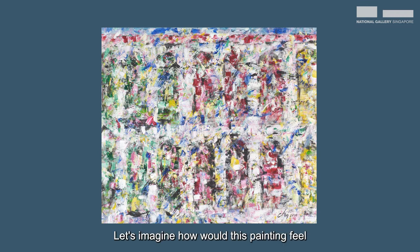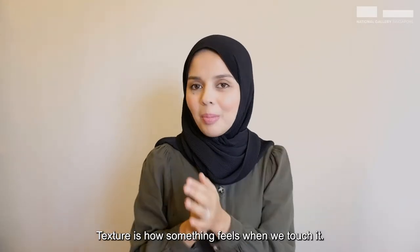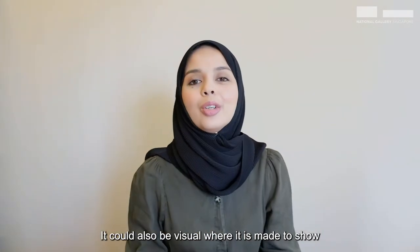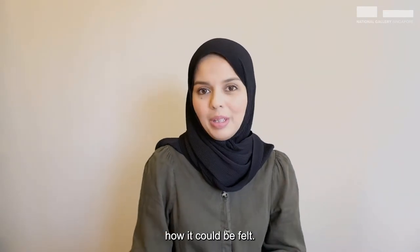Let's imagine. How would this painting feel if you could touch it? Looking at how it's painted, I'm guessing hard and bumpy. We can say that this is a textured artwork because it looks like it might feel something to the touch. Texture is how something feels when we touch it. It could also be visual where it is made to show how it could be felt.